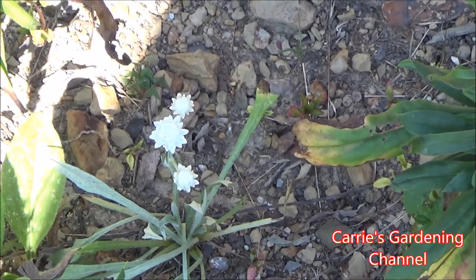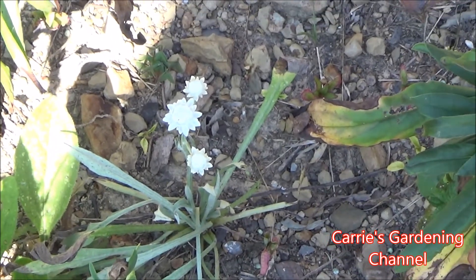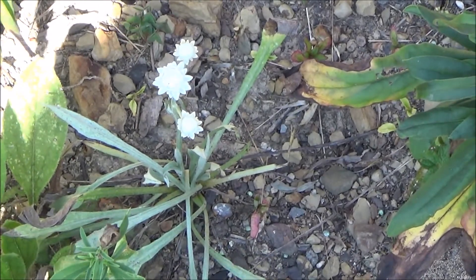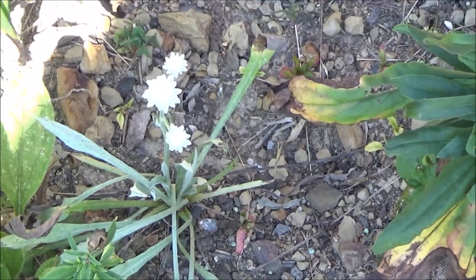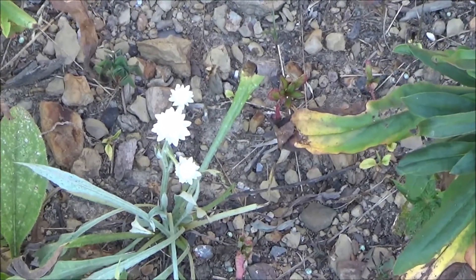This takes a soil pH of 5.5 to 6.5 and it does prefer well-drained soil, so it doesn't like soggy soil and it doesn't like to be sitting in water. You want to keep that in mind when you pick a spot to plant this flower.